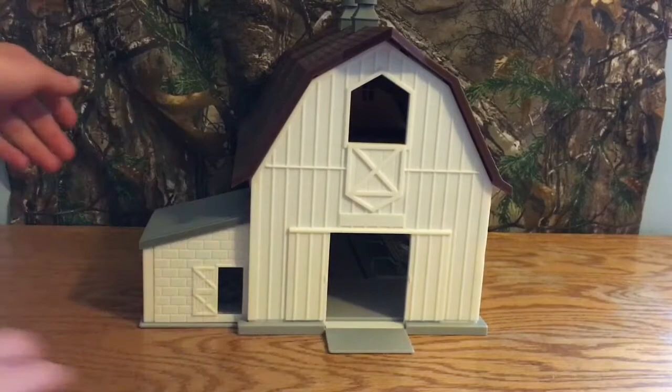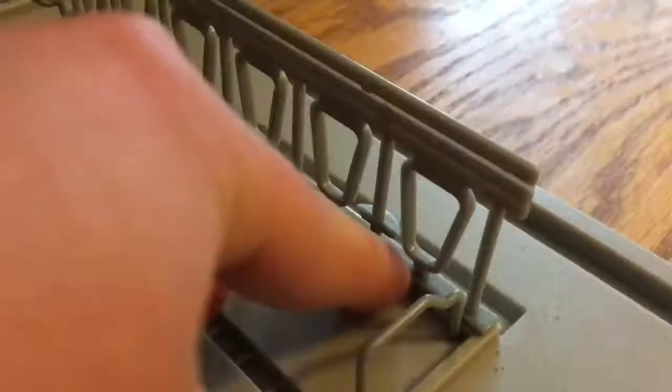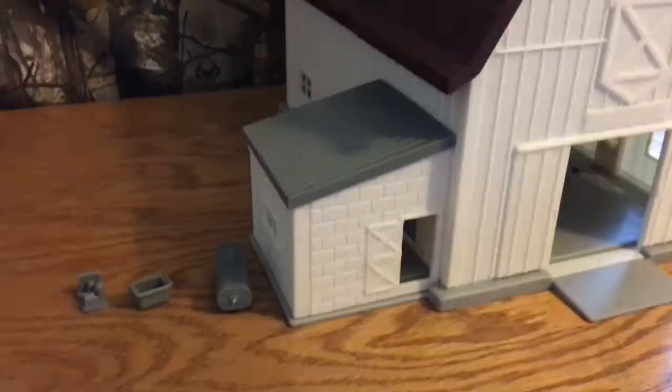The whole thing sits on a gray base piece which also has where the stalls are. This is just the platform it's on, and this is where the milk house was. There's a little ramp and stalls in here for the dairy cows. We also have the gutter for the cow manure, which is a nice addition. The cows are a little bit flimsy but have overall standard detail, and the cow's head fits in the stalls nicely.